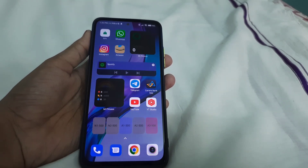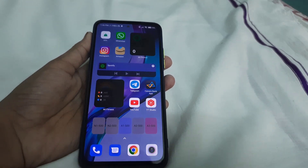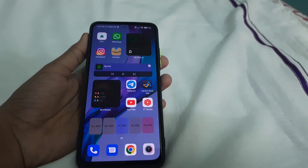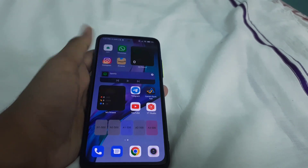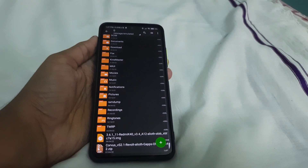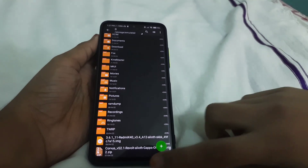For this video you will be needing an unlocked bootloader with MIUI 13 installed, or MIUI 12.5.7 — that is also okay. You should not be on a custom ROM; if you are, go back to stock ROM first. You will also need the TWRP file and the Corvus ROM itself saved to your internal storage.